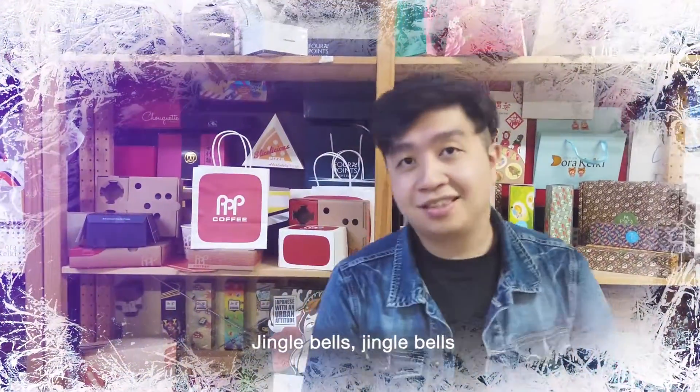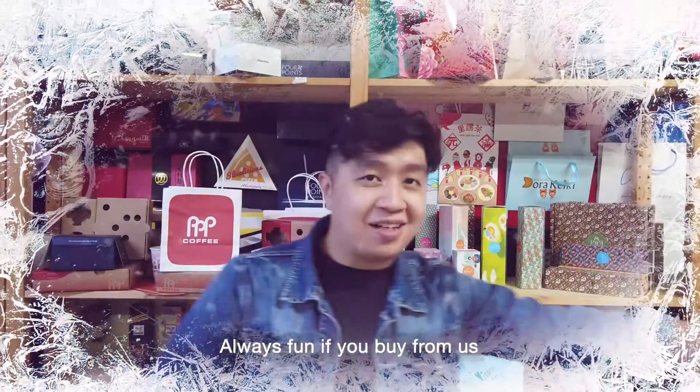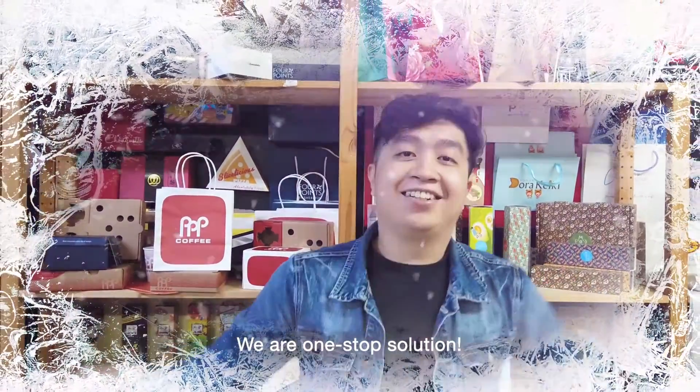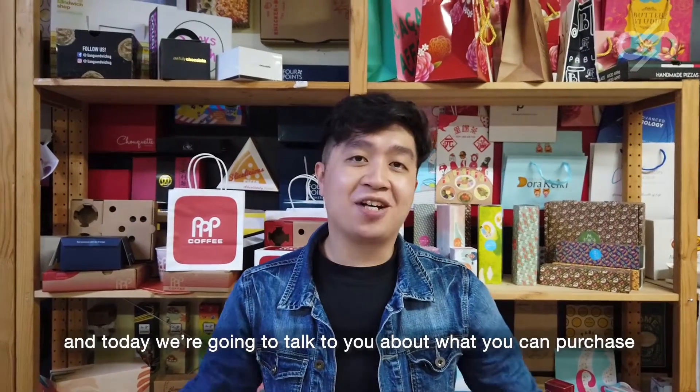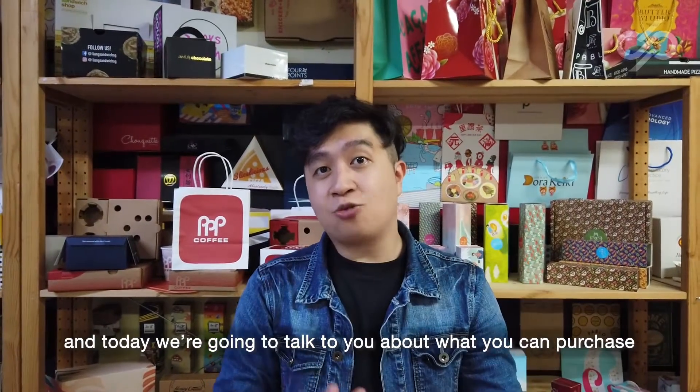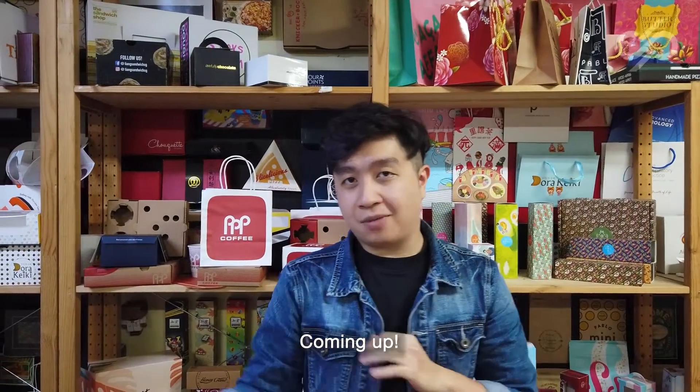Jingle bells, jingle bells — always fun if you buy from Mars via One Stop Solution. Ladies and gentlemen, welcome to another episode of Daylake TV. And today we're going to talk to you about what you can purchase off our shelves for Christmas.